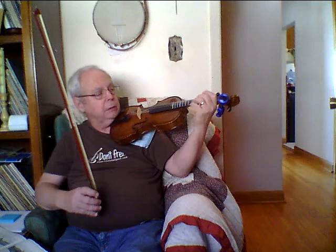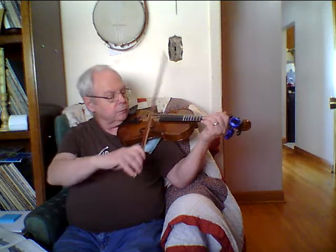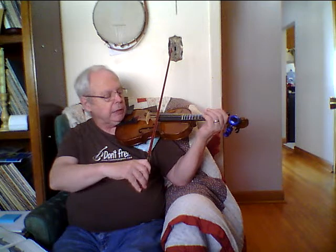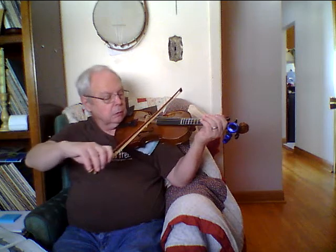We know how to hold the bow, we know how to hold the violin. This hand should be out like that — not resting like this — it should be down like that so your fingers can touch the strings straight up and down, what they call perpendicular. Now the names of the strings: the first one is E, the second is A, the third is D, and the bottom one is G.